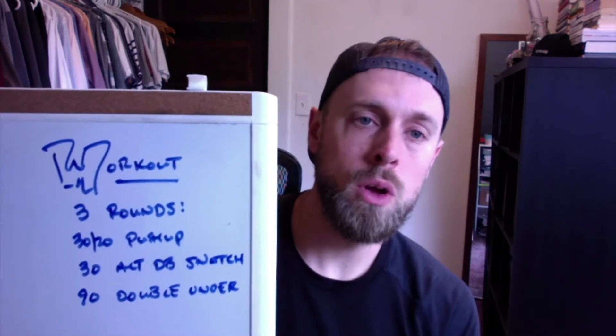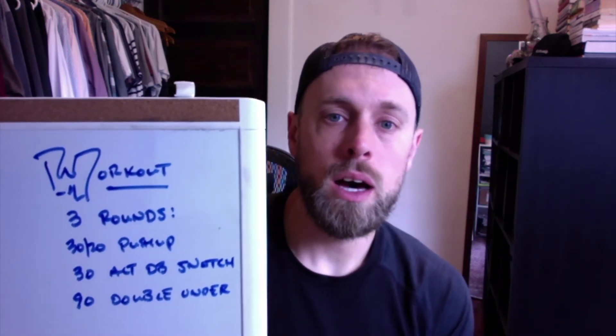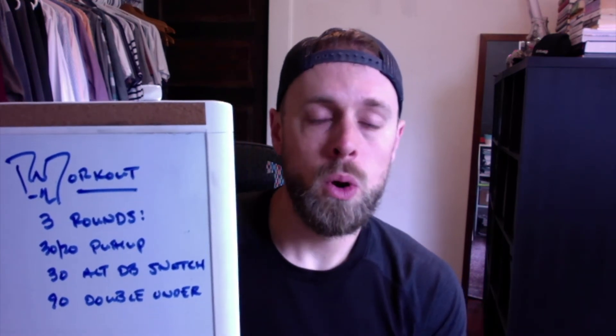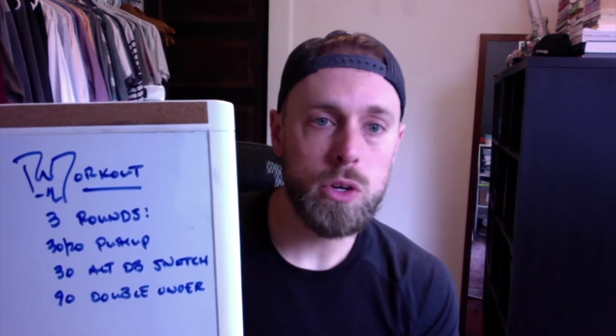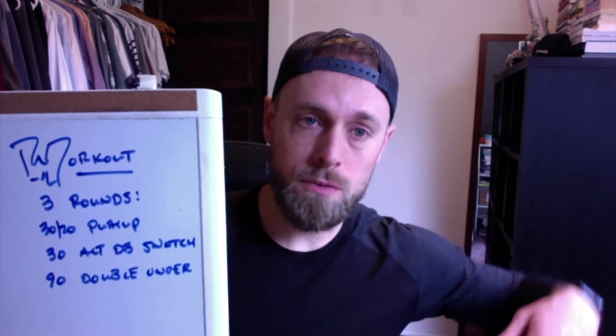For today's workout, here we go: three rounds of 30 push-ups for the guys, 20 for the ladies, and 30 alternating dumbbell snatches — 15 each side. Weight is entirely up to you, whatever you have. Same thing applies if you're using a kettlebell. If you're going with a barbell you have a couple of options: go heavier and do 15 total, or go lighter and do 30 total. You can do them from the hang if you want if they're super light — your call.